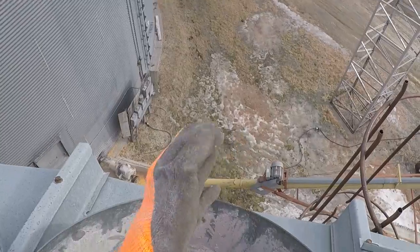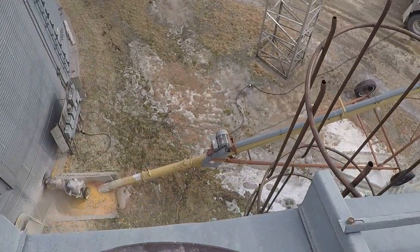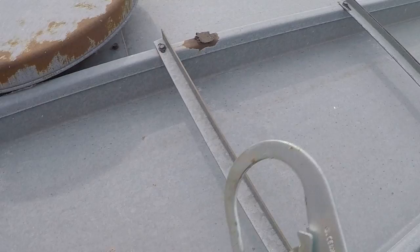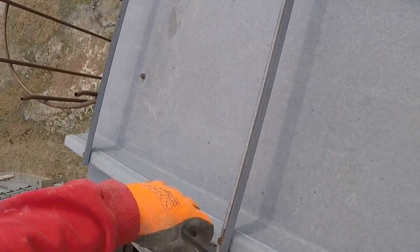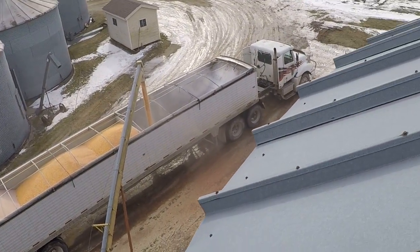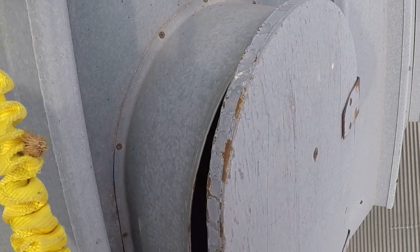He's getting the back full here. I usually like to duct tape my boots or put a rubber band so I don't get corn in my boots. I don't feel like I have that much, or if any, corn in my boot right now. That's good.